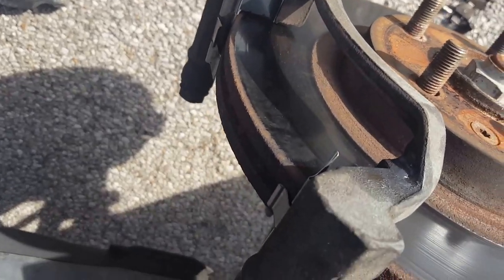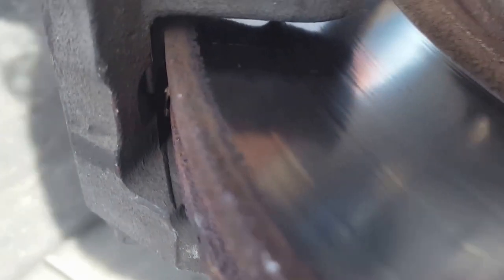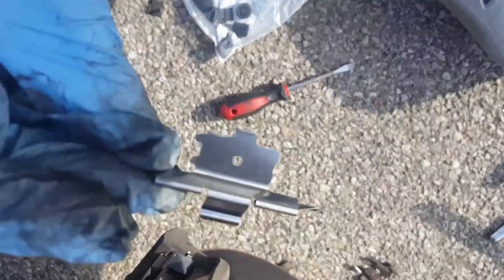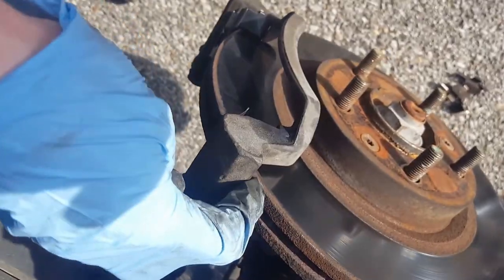I've already jumped ahead and put some of the brake hardware on — the bottom one on with one side of this piece here. When you do that, make sure there's a little groove in there. There's a little tongue on the hardware piece — for the top one it fits in just like that, and you want to make sure that tongue catches on to the little groove behind it. Same thing with the other side — the tongue catches on to the bottom groove. It's just a little catch that holds it in place.